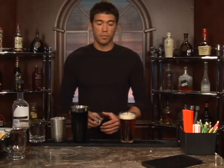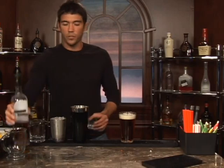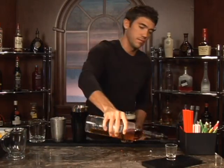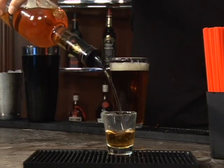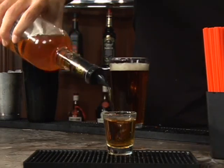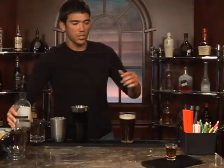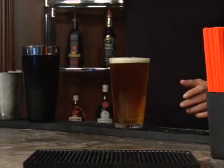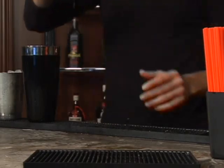That is your daily lesson from the bartender. Now we'll just fill up a shot glass with cognac — there we are — and we're just going to drop that in. Beautiful. And there you have a Carjacker. Bottoms up.